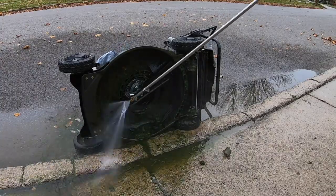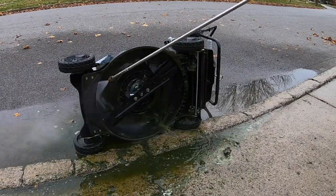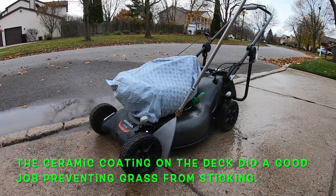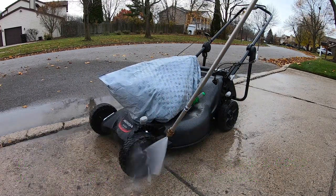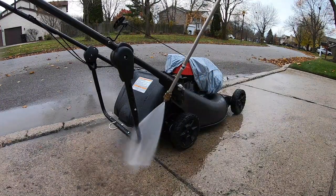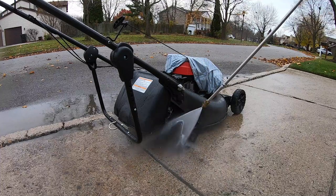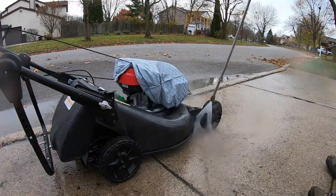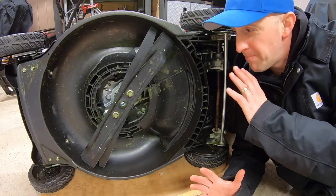Giving your lawnmower a good thorough cleaning is also a great idea at this time. I pressure wash my deck out at the end of the season, as stuck-on grass can start rusting it out. I usually wrap the engine in a garbage bag to help keep things like the air filter assembly or the magneto from getting too wet. It's just my thing, but it seems to do the job. Once you're done, let it dry completely.